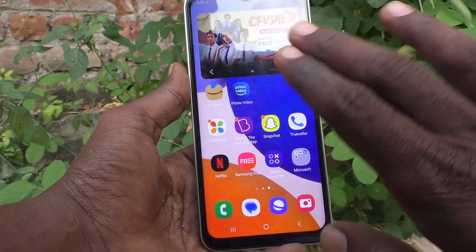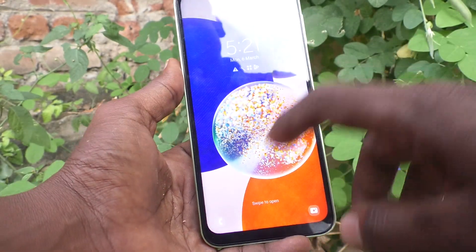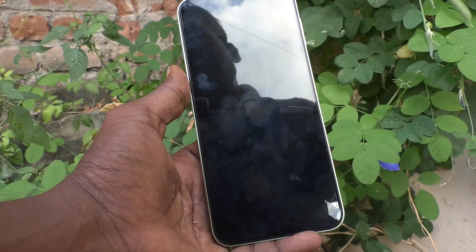On the home screen, double press on an empty space and see here — the phone screen is locked. In this way, you can easily turn off the screen using a double touch on the empty space on the home screen or lock screen.